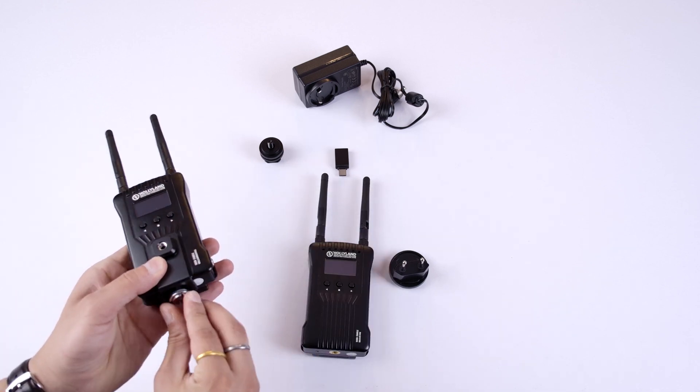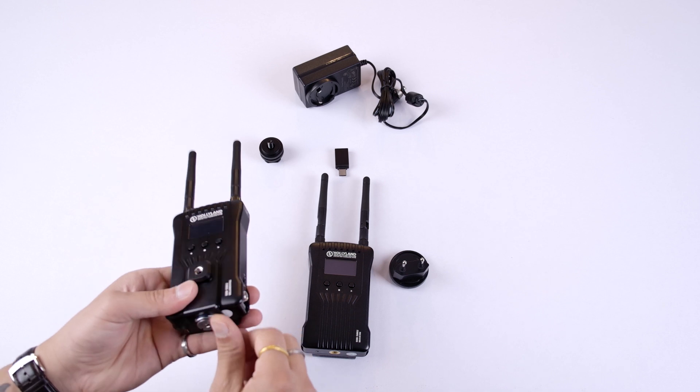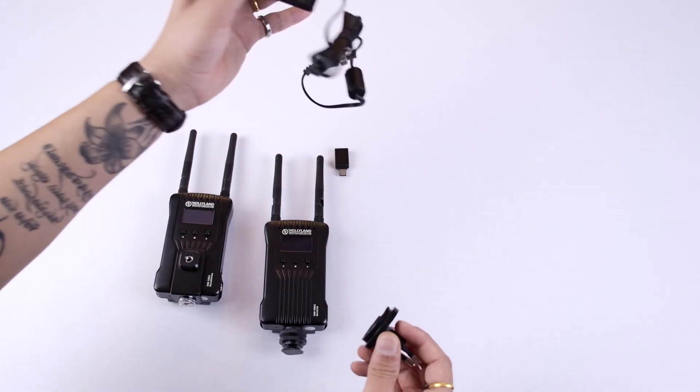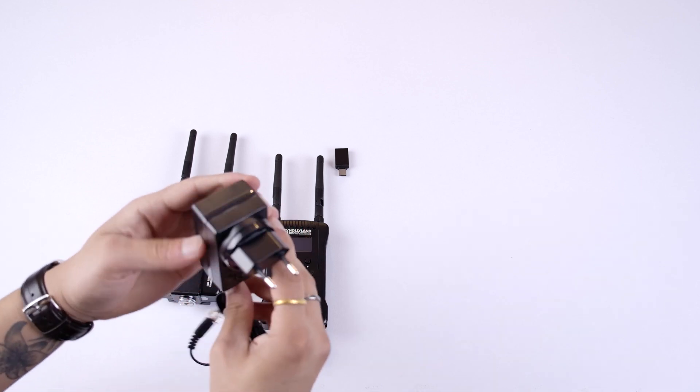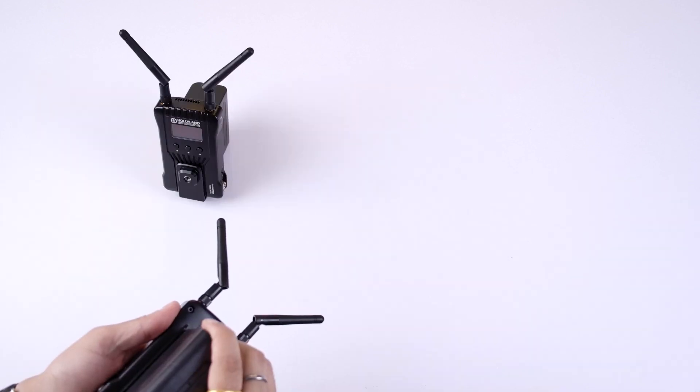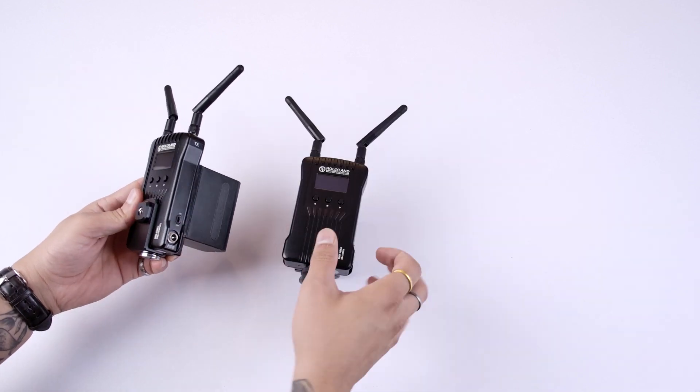Now we'll add the mounting plate to the transmitter. If you want to mount the transmitter horizontally use the mounting plate; if you want to mount it vertically, use this screw. This power adapter is used for the receiver and is basically for upgrades. Now we'll add the batteries — we need NPF series batteries. Power on the transmitter and the receiver.